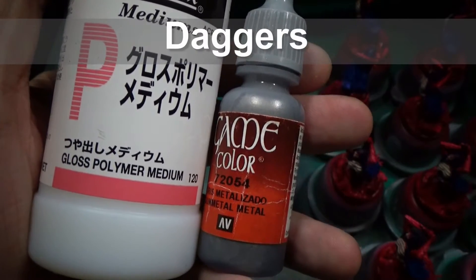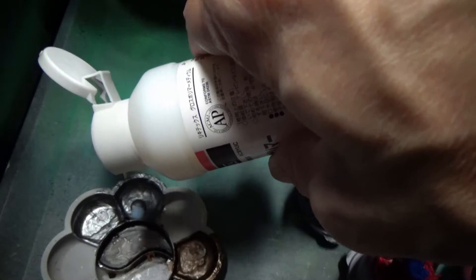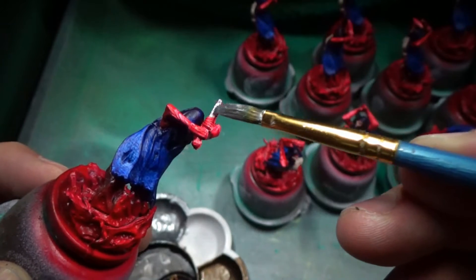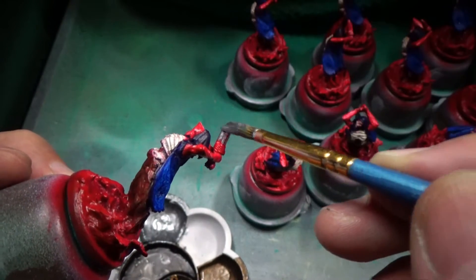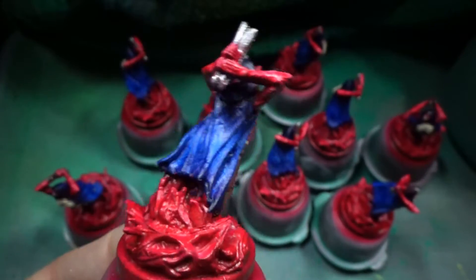For the dagger, just very simple — a little bit of this metal color. Nothing too crazy. I was thinking of going very shiny with it to really make it stand out, but this does a good job.